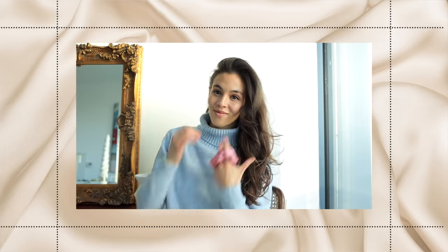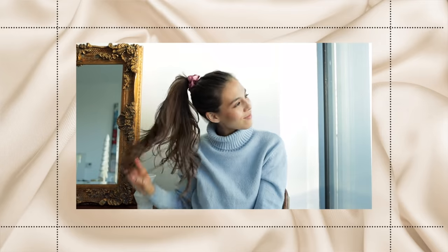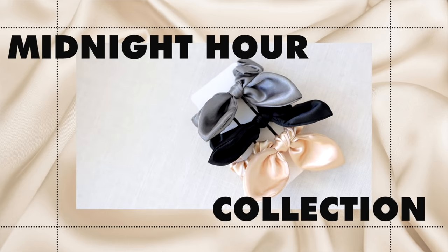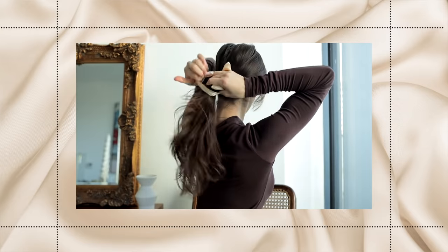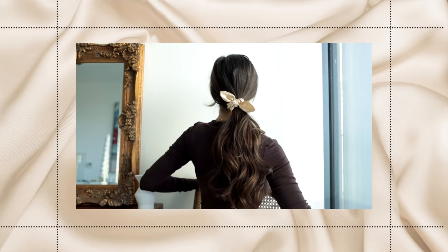The link for the snag-free satin scrunchies is down below. If pink isn't your thing and you prefer a more neutral or chic color scheme, Lexi Hair also has these beautiful satin scrunchies with little bows called the Dusk to Dawn scrunchie set, part of the Midnight Hour accessory collection. They're fabric so they'll be super gentle on your hair and won't cause any damage or breakage. The Midnight Hour accessory collection comes with a bunch of other beautiful chic accessories.